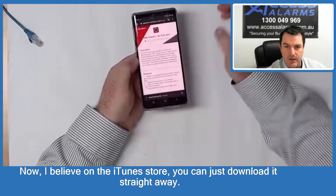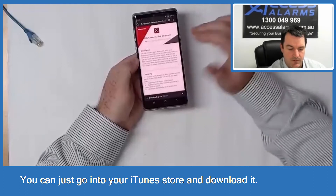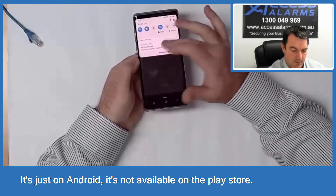On the iTunes Store you can just download it straight away — just go to your iTunes Store and download it. It's just on Android that it's not available on the Play Store.